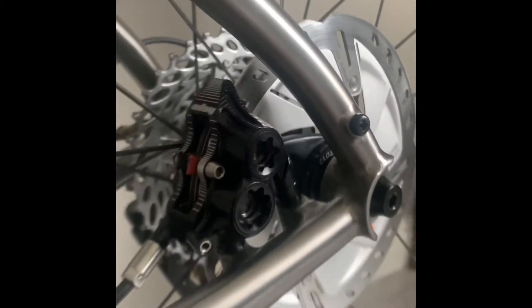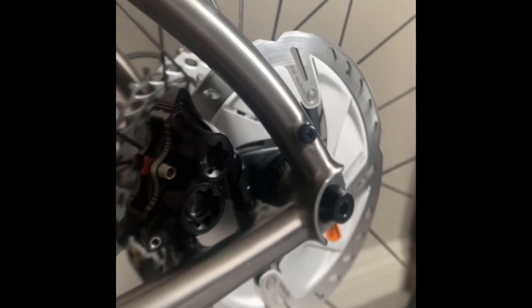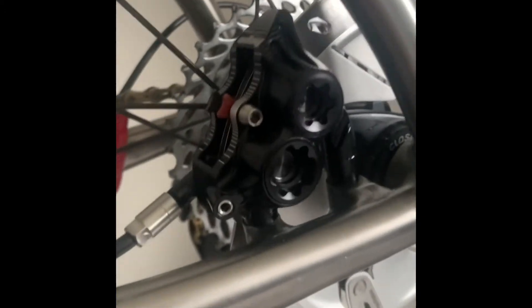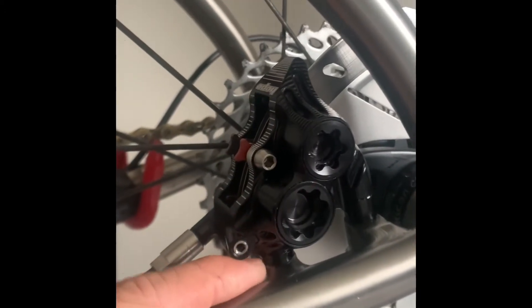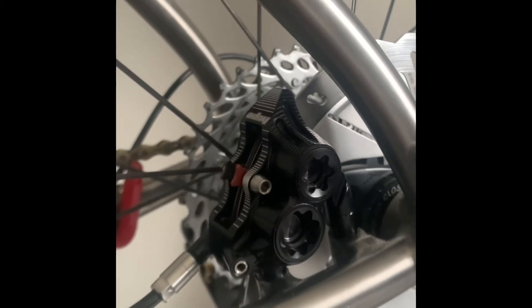One thing I found interesting about this caliper is the fact that you're forced into running a 160 millimeter rotor in the rear, because by default there's no bracket on the bottom — it's just literally 160mm, period. You can't go any smaller.